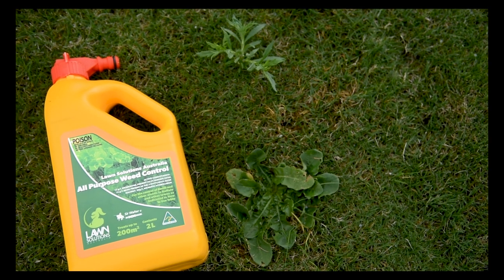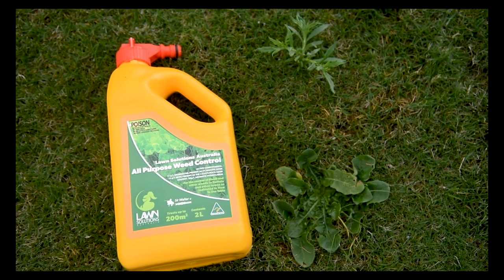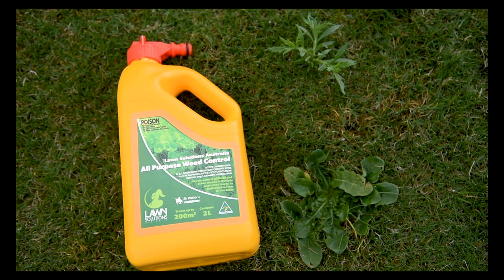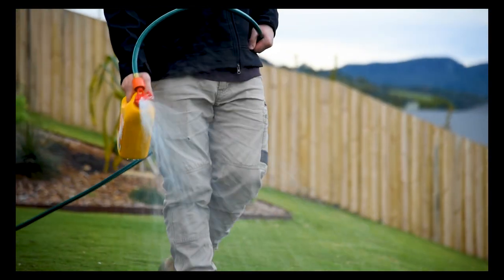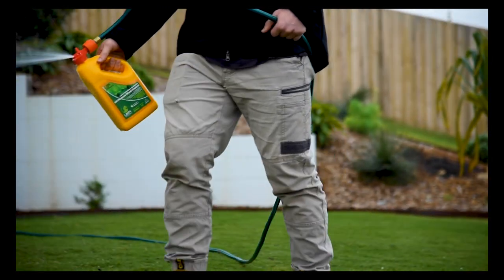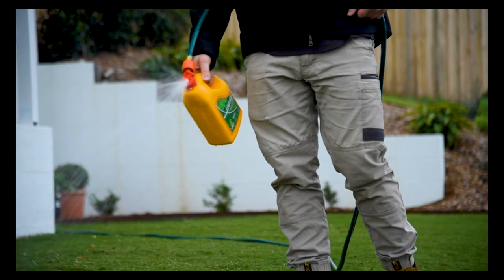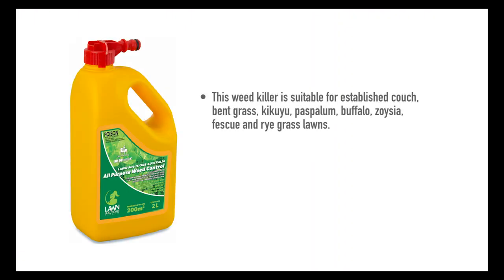All-Purpose Weed Control products can knock out common weeds such as bindii, creeping oxalis, cat's ear, clover, cudweed, dandelion, and thistles. This Lawn Solutions All-Purpose Weed Control has a clip-on hose attachment which makes application easy with no need for measuring and mixing. This weed killer is suitable for established couch, bank grass, kikuyu, paspalum, buffalo, zoysia, fescue, and ryegrass lawns.